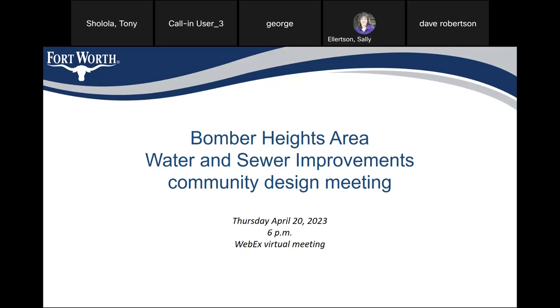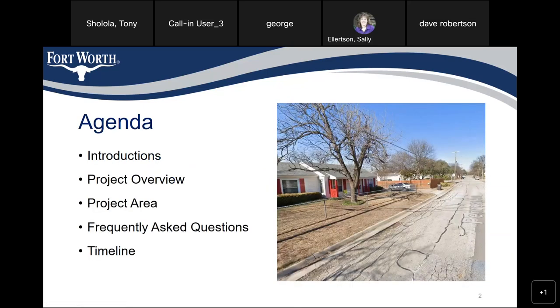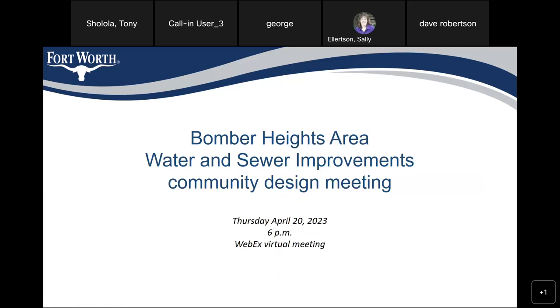Thank you for attending the Balmer Heights Area Water and Sewer Improvement Community Design Meeting. If you have the ability to see the chat message, it does have a link. The link is also going to be in the PowerPoint. Your project manager is Liam Conlon. His phone number and email address are both in the chat. If you can't see the chat, make sure you can write down what's on the PowerPoint.